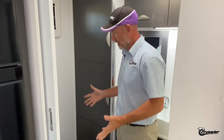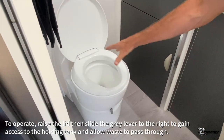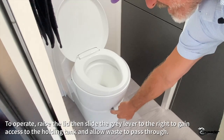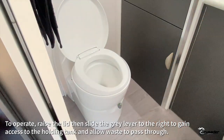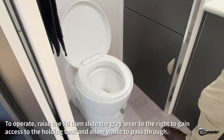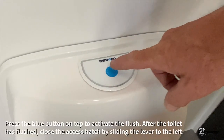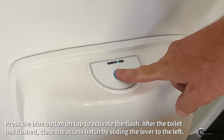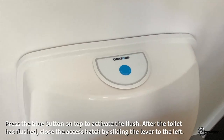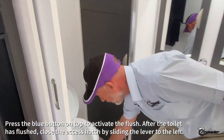Back in the van — the holding tank outside has the correct amount of water and chemical, so we're ready to go. It's a really simple operation in this Thetford model. Raising the lid to gain access to the holding tank, this little lever here is simply slid to the right. That creates the hole for waste to pass through to the holding tank. Go to the toilet, and then it's a really simple operation to flush it — just press the button and the toilet flushes. Having used the toilet and flushed, we now close the access hatch.